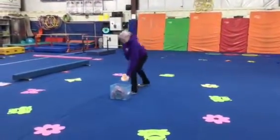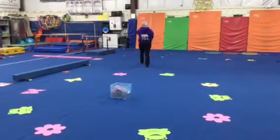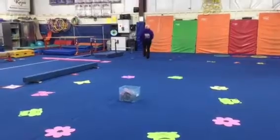For our attendance activity each student will show their best tambourine trick. Then we will stretch. This week we're on bars and beam.